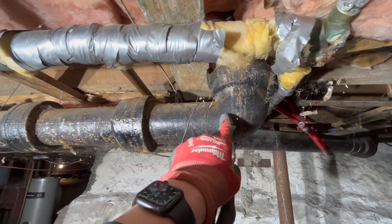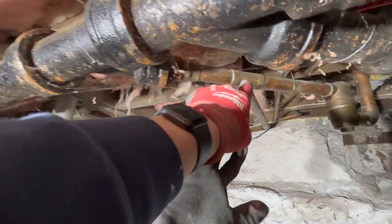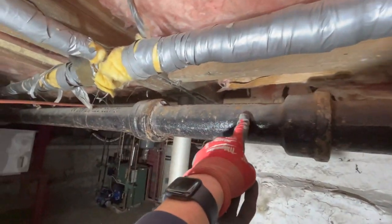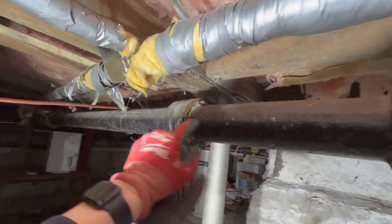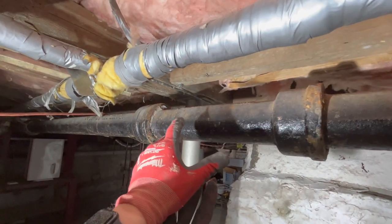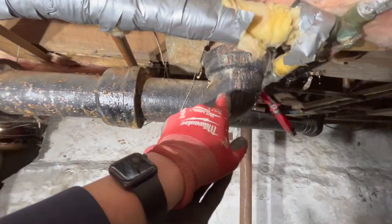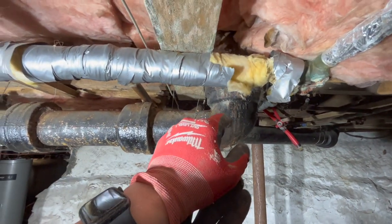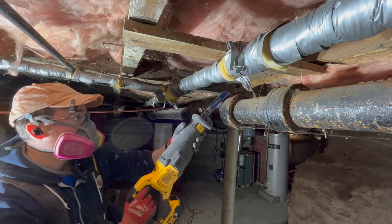I'm down in the basement now right under where that flange connects up through the floor. You can kind of see the drain lines run and connect here. My plan is to cut here so I can start removing pieces. I may cut all the way back as well, but the weight of the pipe is going to be heavy so I want to make sure each length is supported. I'm not 100% sure how the flange connects through the floor - I've never removed one before, so we'll see how it goes.